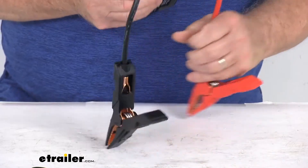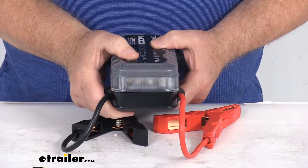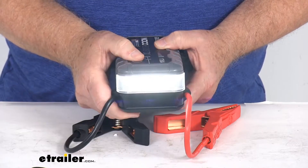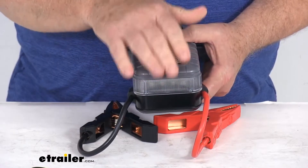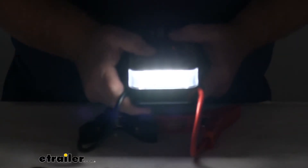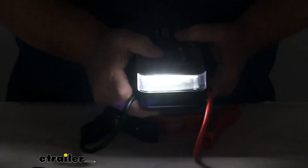It has a nice built-in LED work light on the end with different options. Pushing the light button once gives you 100% brightness, again gives 50%, again gives 10%, then SOS signal, then a constant blink, then a strobe that goes back and forth, and one more press turns it off. At full brightness — 100% — it gives you 200 lumens output. It's a very bright light.